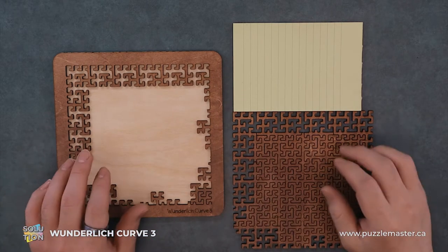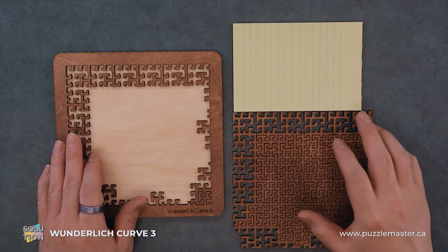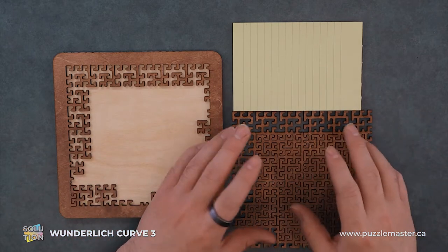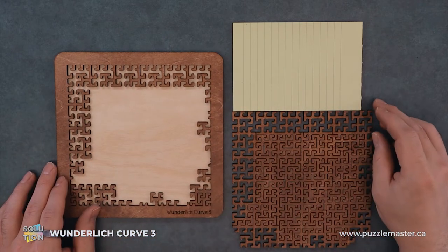The main goal of this puzzle is to put all the pieces into the frame, as per usual. This is a fractal puzzle, meaning that a lot of these pieces look very similar and kind of blend into one complete pattern at the end of it.